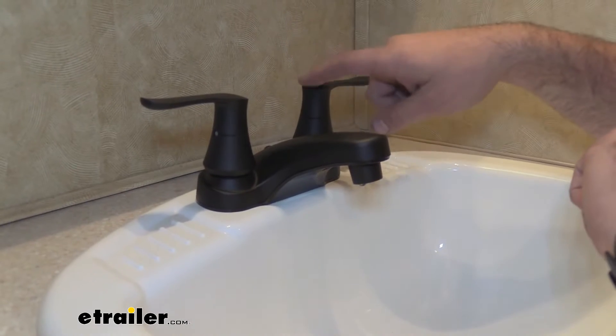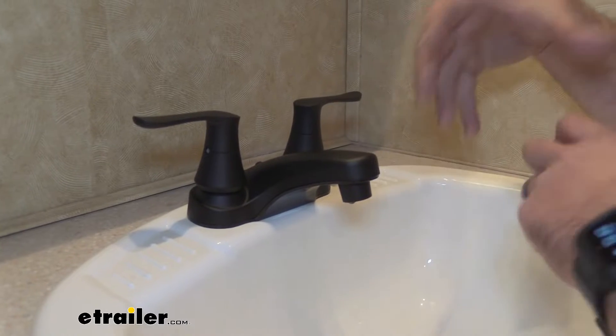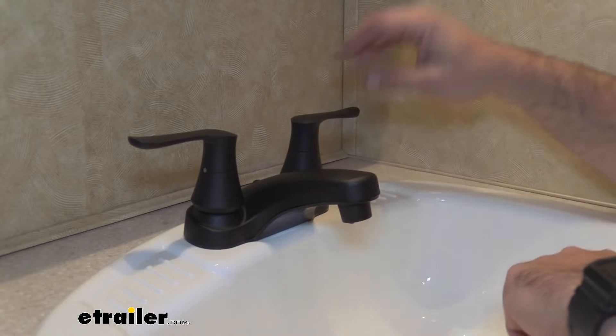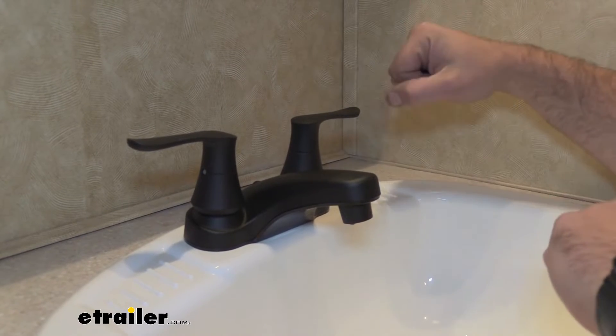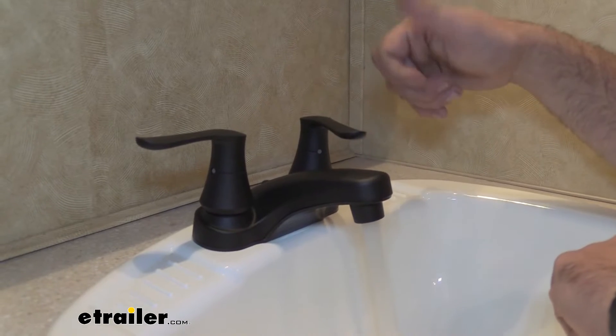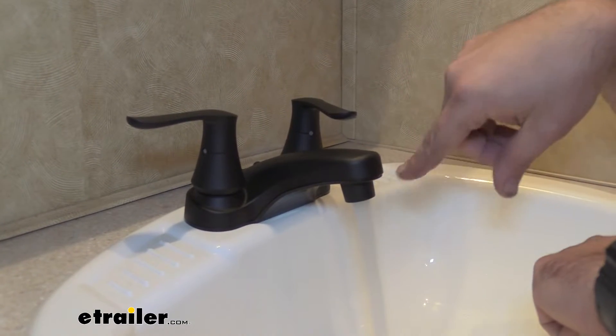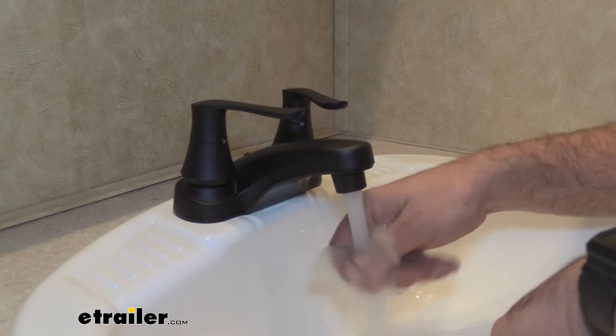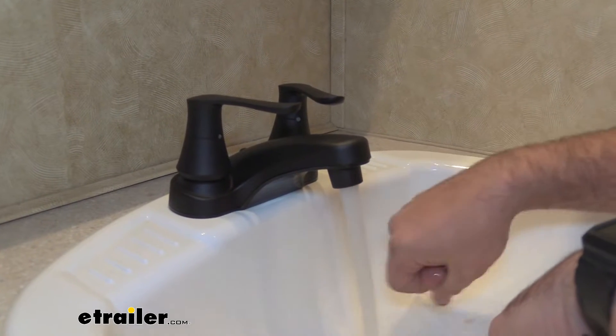Each handle is a quarter-turn cartridge, so long term it's going to have less friction than a washer style, which is great for longevity. Flow rate is going to be 2.2 gallons per minute, and there's also an aerator installed that aerates the water, making washing your hands a lot easier and able to suds up a little more.